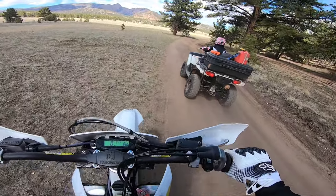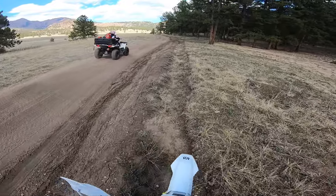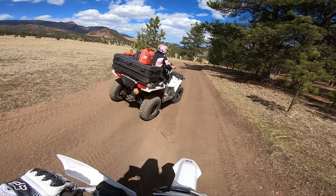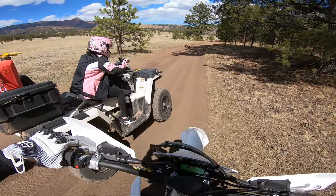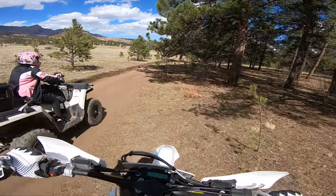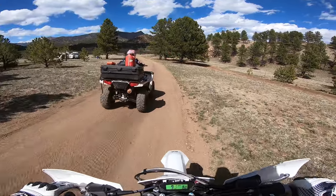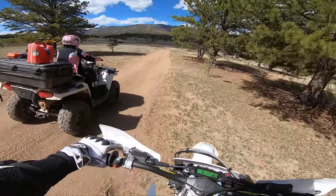I thought that was going to scare her, but looks like she did good. She's doing good. There you go — she did it good. Looks like we did an entire loop, guys!